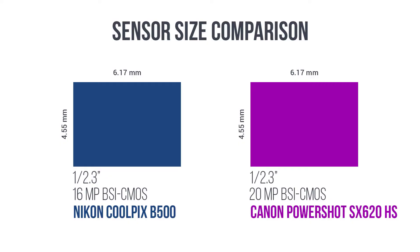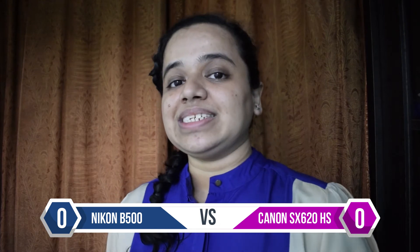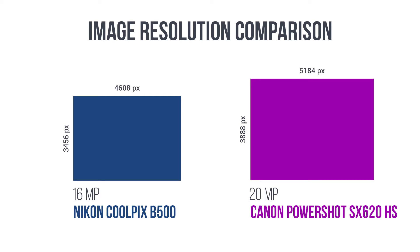Both cameras have the same sensor size — a 1/2.3 inch BSI CMOS sensor. But the B500 gives me 16 megapixels and the SX620 gives me 20 megapixels. So the image resolution of the SX620 is obviously higher than the B500, so we open with a point to the SX620.